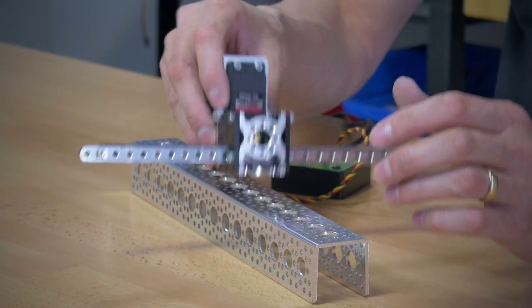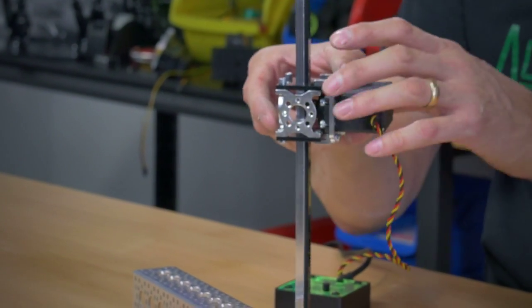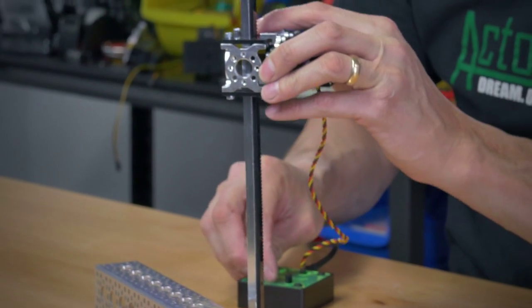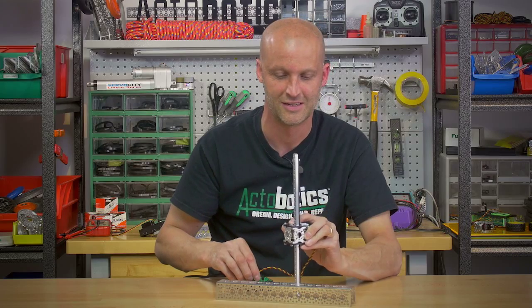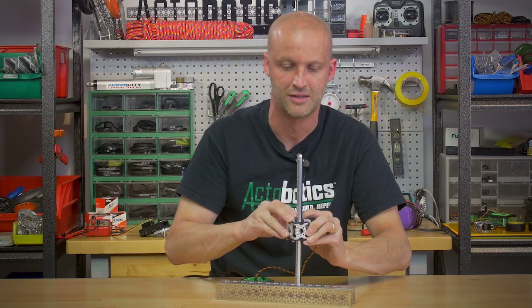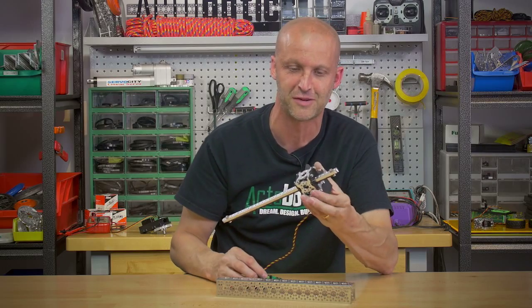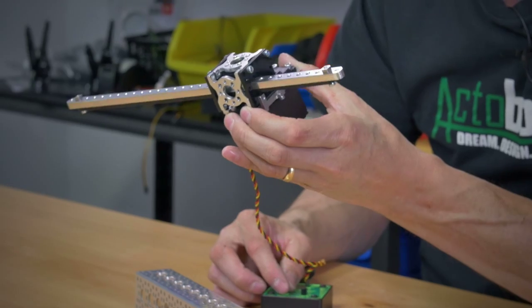I'm running this system on a power supply, but it's extremely powerful. I'll show you here how much weight it can actually lift. I don't know exactly how much weight that's lifting right there, but it's a pretty heavy load.